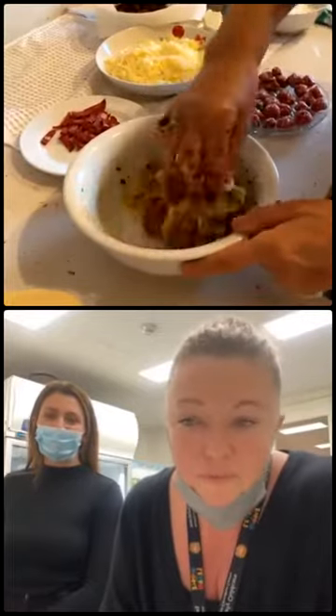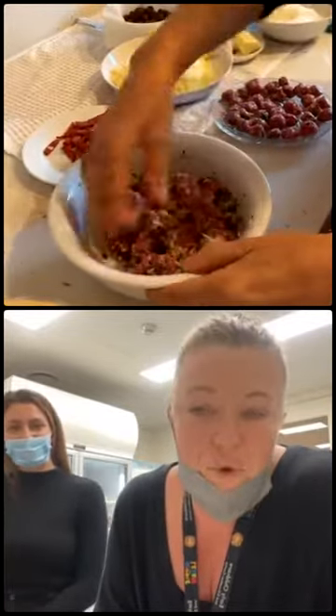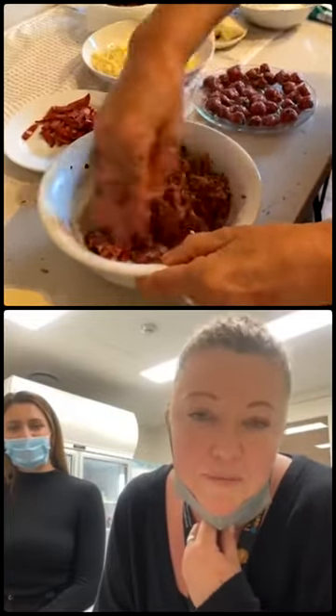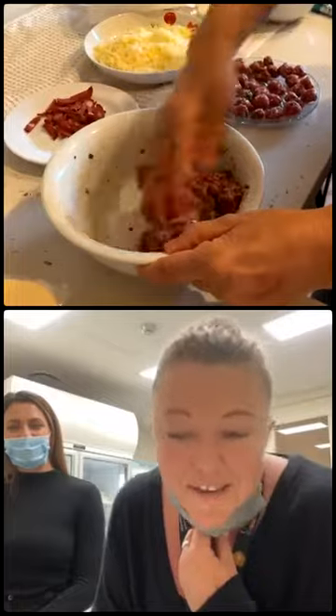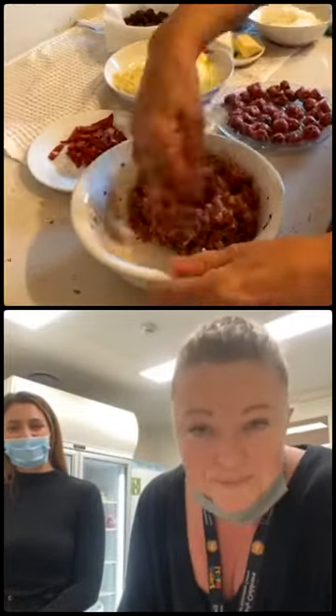Tell me, Kylie, what's your favorite part of the job? What do you enjoy the most? You know what, I love more than ever now just seeing the kids. Today one of our little babies brought me a flower. Things like that - yeah, it's just a simple thing.